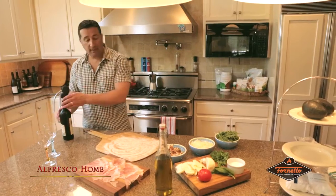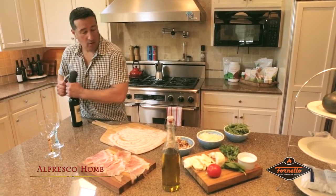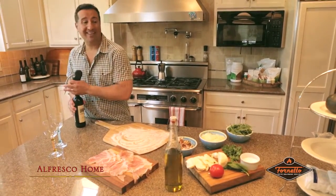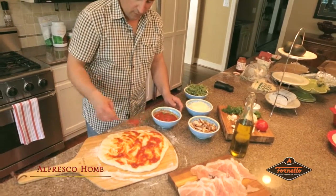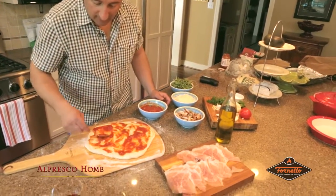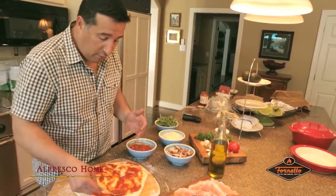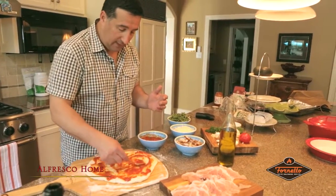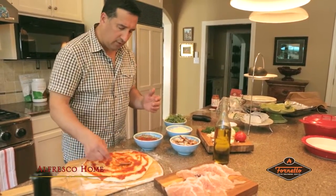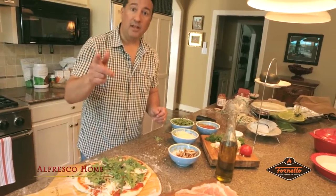Now we're going to make a Napoletan pizza. I can't make a pizza without a nice glass of wine to complement what we're doing here, so I'm going to open up a bottle of Chianti. You can make so many different pizzas with this Fornetto — it's amazing. My favorite today is mozzarella, funghi, and prosciutto, which is fabulous and a classic for me. I like to make a real crispy pizza with a crispy bottom. I think I've got it ready to roll — let's put it in the oven.